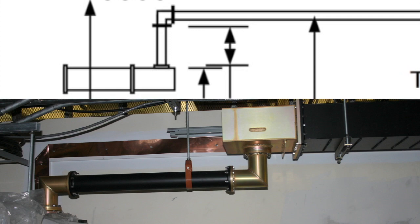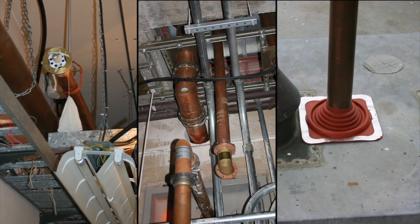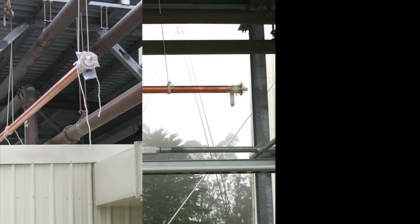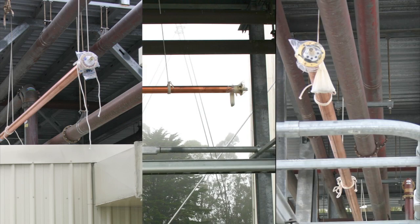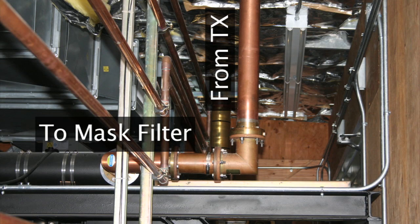Above is the drawing showing the output of the filter. Here's the transmission line as we ran it through the room and up to the roof. Once on the roof, we had to run it to the combiner room where the mask filter was. Here's the drawing showing how it was supposed to go, and then the actual installation.